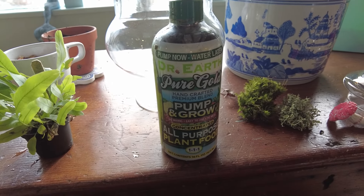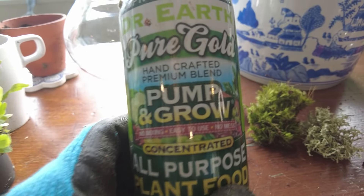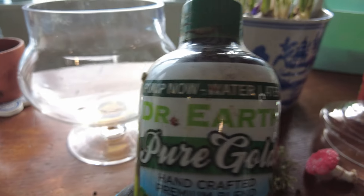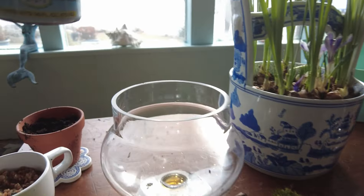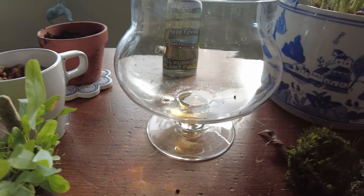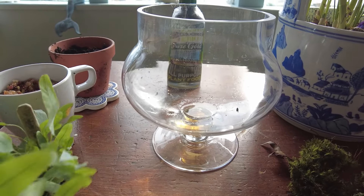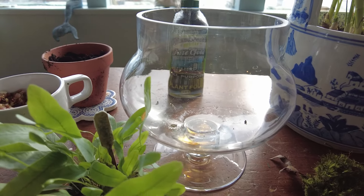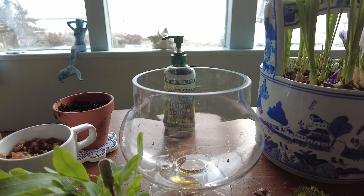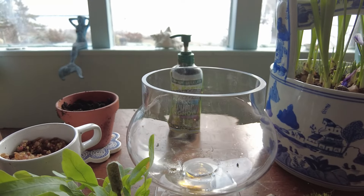I use this for my house plants as well. It's basically a pump-now, water-later formula. So what I do is I just add a little pump to the soil before I put the lid on, just to give it that little boost of nutrients — because you are keeping a closed-in environment and the goal is to keep it closed. So we'll see how that works out.